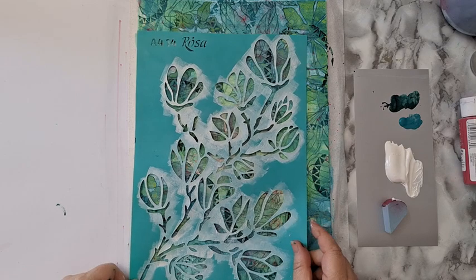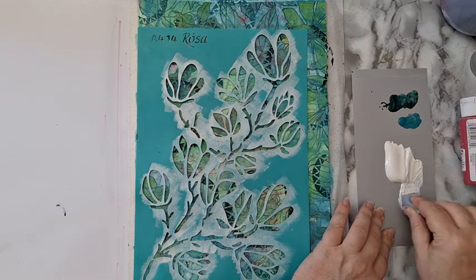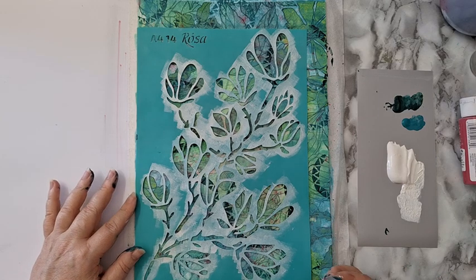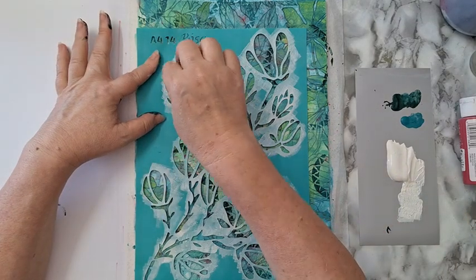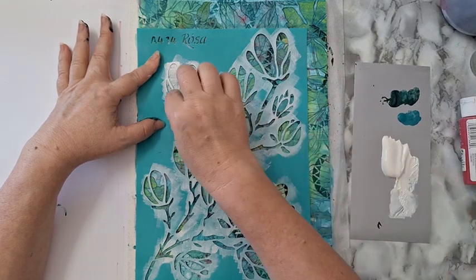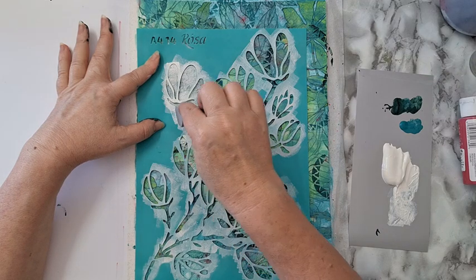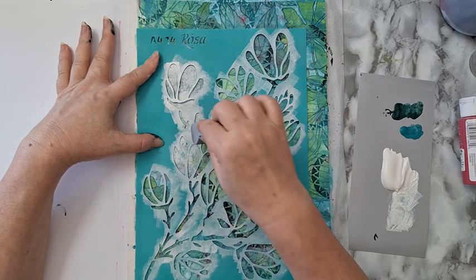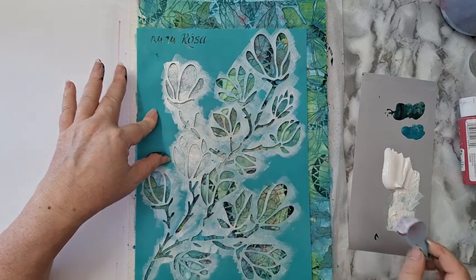That's the stencil I want to use and I'm putting it here quite messily. I'm using a makeup sponge with gesso. Why gesso? Because it's more opaque and has a more chalky finish. You can use white acrylic paint but with gesso I'd probably need more than one coat especially with the texture in the back. This is going to take quite some time — I'm just showing you the beginning and then I'll go off camera and finish stenciling, probably doing a second layer so it would be more opaque.